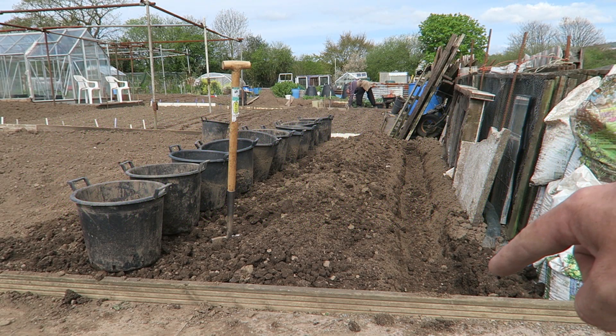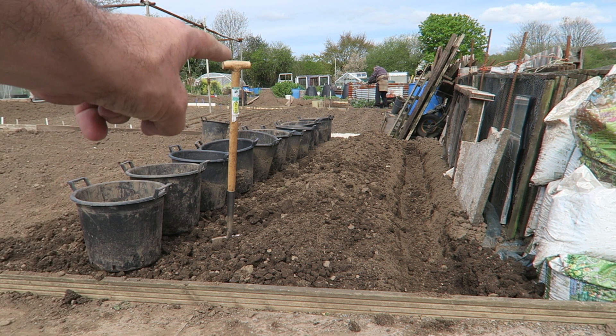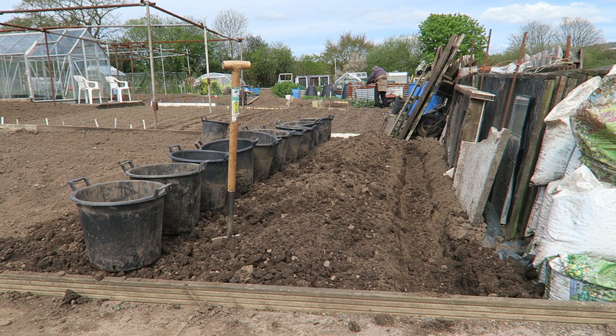As you can see here, we have a trench dug out and it is 22 feet wide. We also have 12 buckets along here, so we will put two potatoes in each bucket and we'll put 24 along the trench.